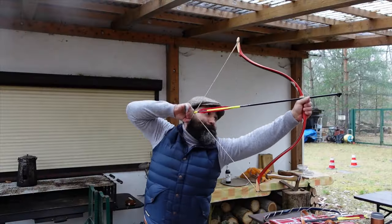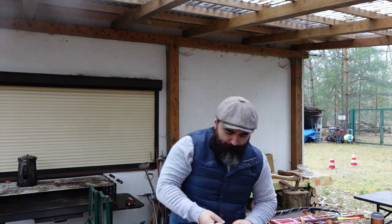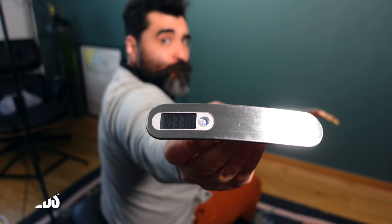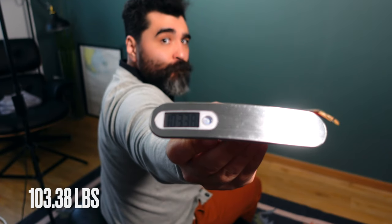When Kamal made this bow it was around 114 pounds at 28 inches draw. Right now this bow is around 100 pounds — sometimes 98, sometimes 103, around those numbers.